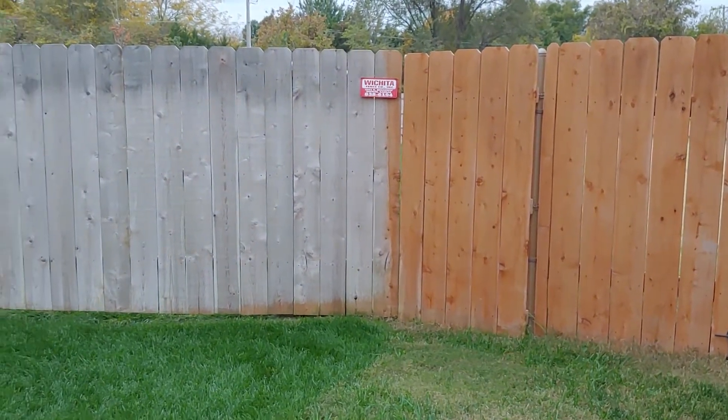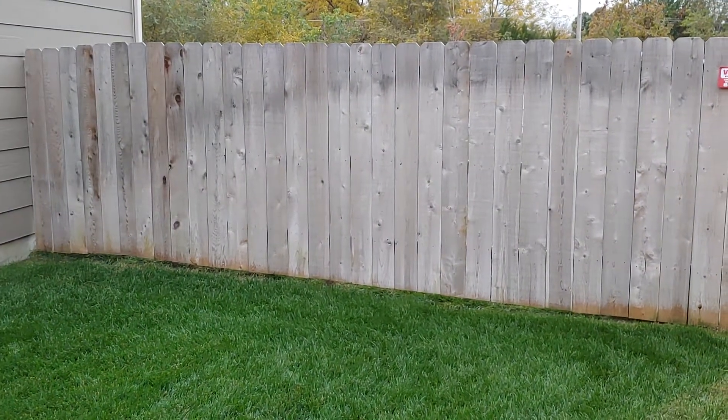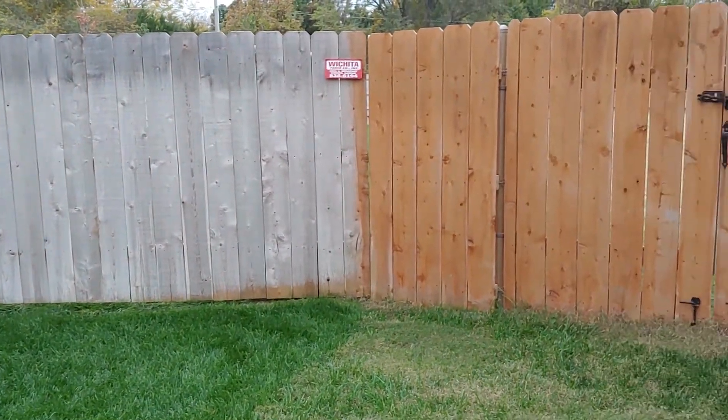Where the stain stops is my neighbor's fence. His fence is actually newer than mine, but he did not stain it at all. The stuff you see at the bottom there is a little bit of water — it's sprinkling rain.